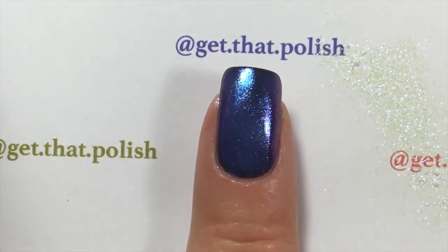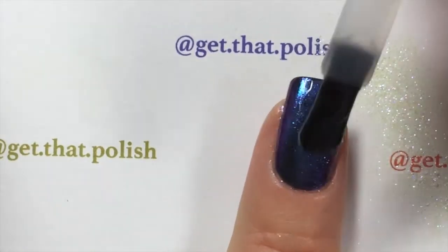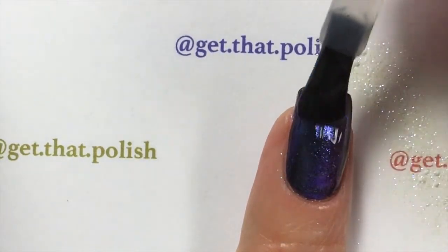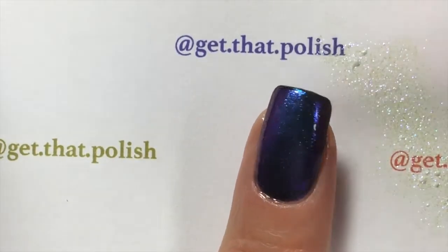They say in the directions to wait five minutes, but I waited more like ten, and I put my fingers in front of a fan to dry faster. If you don't wait after you apply your miracle gel top coat, it will get white marks. So this special effects top coat has to be fully dried — this is very important or you will not get the look you're looking for.